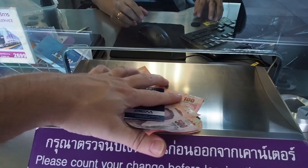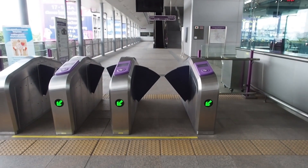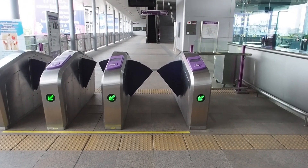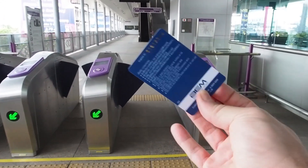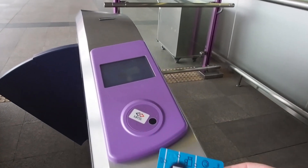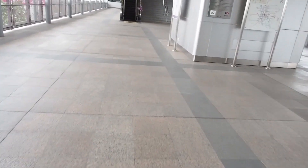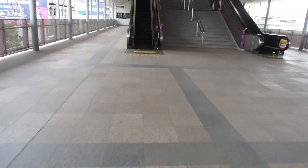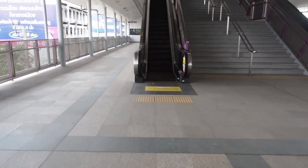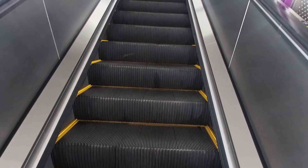He will hand you your change back through the little window. You then approach the machines — they have green lights, see the green arrows right there. If you approach a machine with a red X, you're on the wrong side. Take the back side of your card and tap it here, and it's going to release and give you a green arrow. When you get to your destination and tap the card again, it will tell you the total ride cost, how much was deducted, and how much you have left.